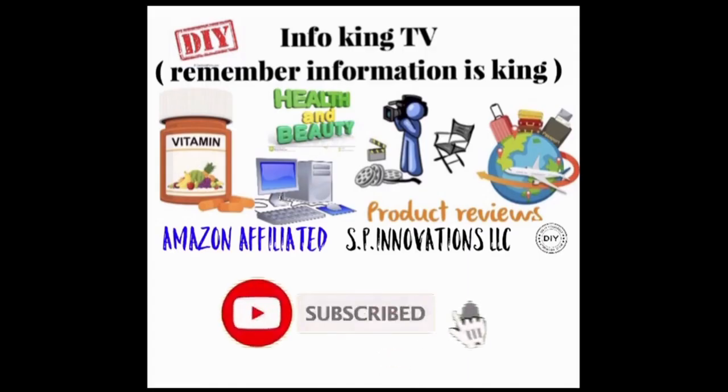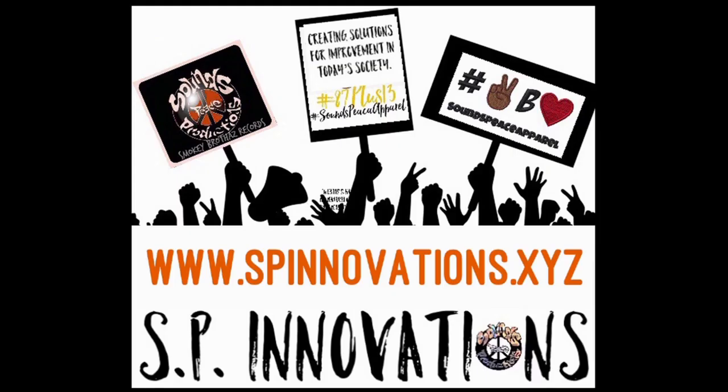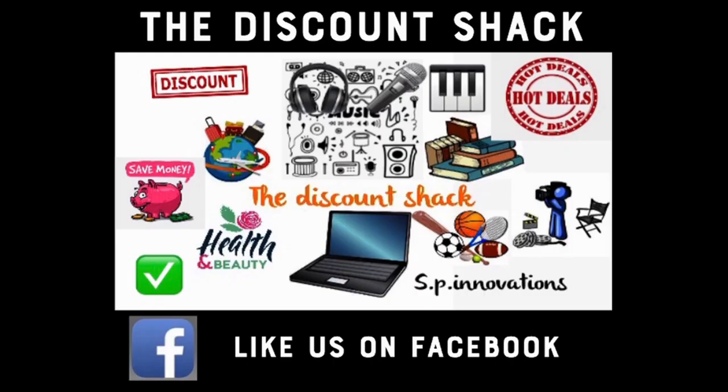If you're thinking about purchasing one, feel free to use the link below — it's from Amazon. If you liked this review, please like and subscribe to the channel. It'll help the channel out and save you some bucks at the same time. Have a good day — peace, just be loved.